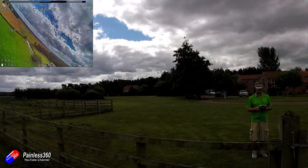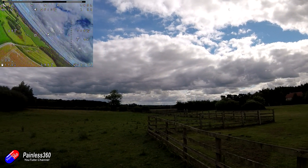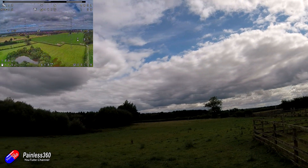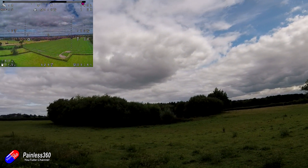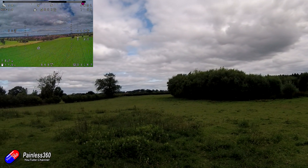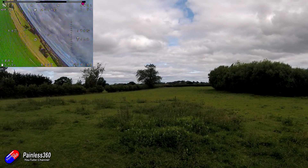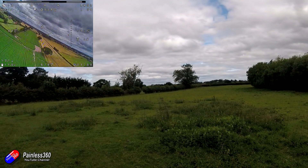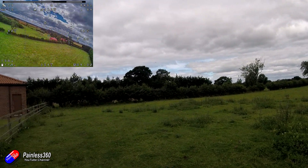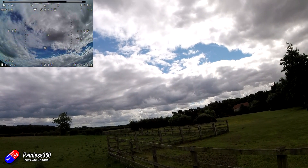I'll do a couple more passes and then we'll bring her in. I think that works. It looks incredibly stable considering it's a bit of a blustery day. It looks very cool actually, it really does.